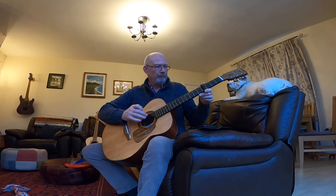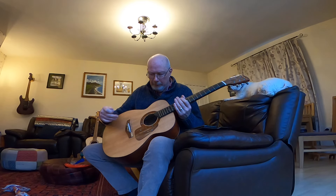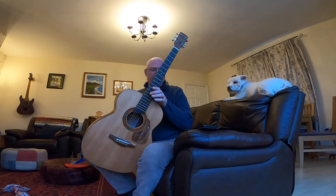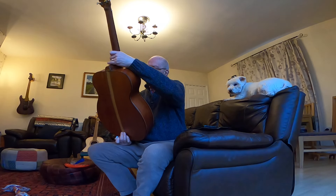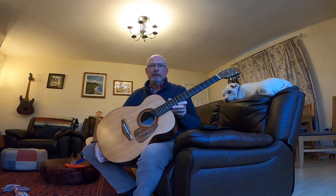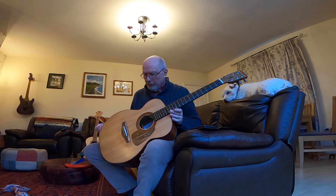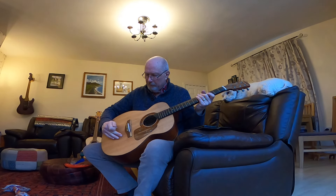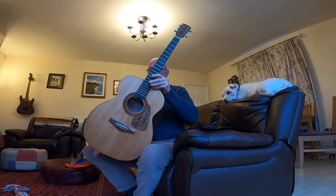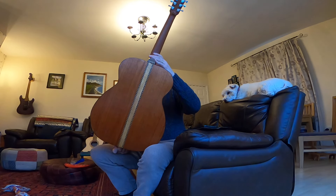Hello, Joe here. I just thought I'd show you this guitar — this is the first guitar that I ever made. It was made in February 2019, so just almost two years ago. I've made another 15 guitars since this one, but this was the first one. I gave this to my daughter Hannah, and she gave it back to me.